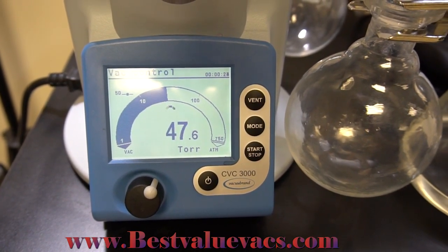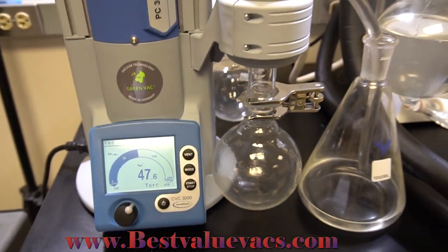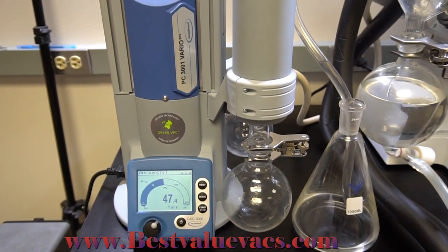These pumps are known to operate to 15,000 hours, averaging eight years of use before requiring diaphragm replacement. And all wetted surfaces of the pump are chemical resistant.